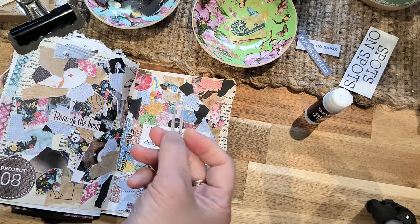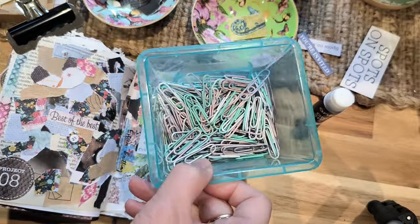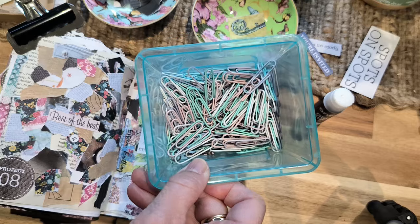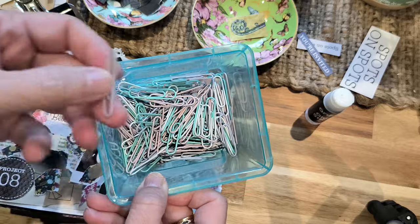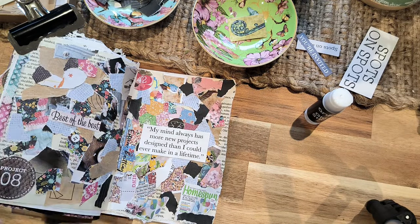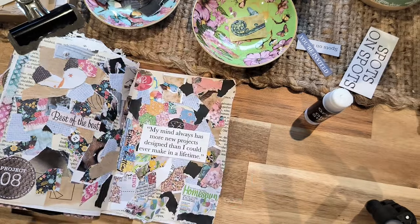These are my paper clips. I got them here in a pack for probably $2 or $2.50 at Kmart and I think there's a hundred clips. I love these because they add a bit of interest and color. And there's these other ones here too which are the foldable clips from Kmart, also like $2.00 or $2.50. Just lovely colors.